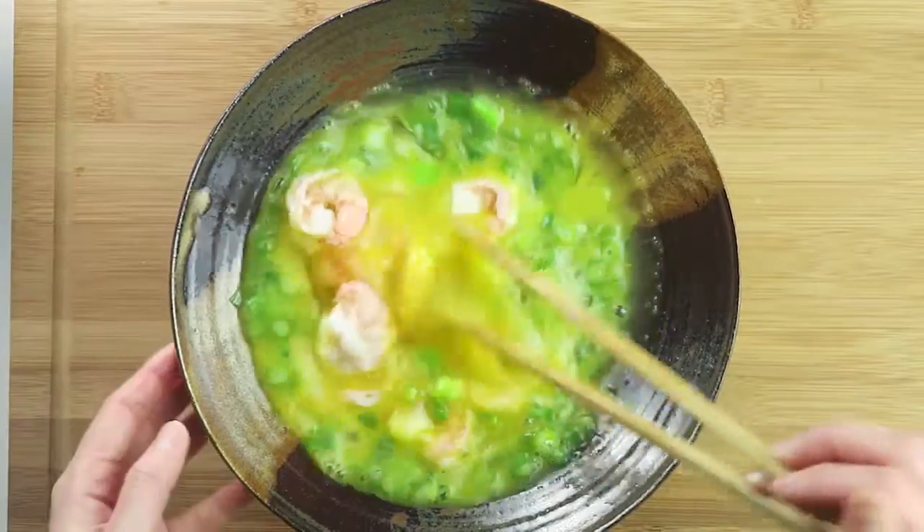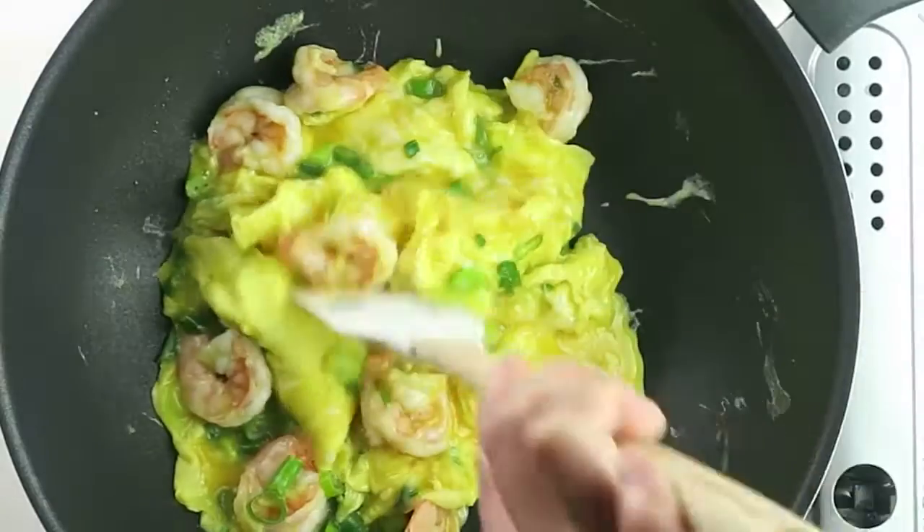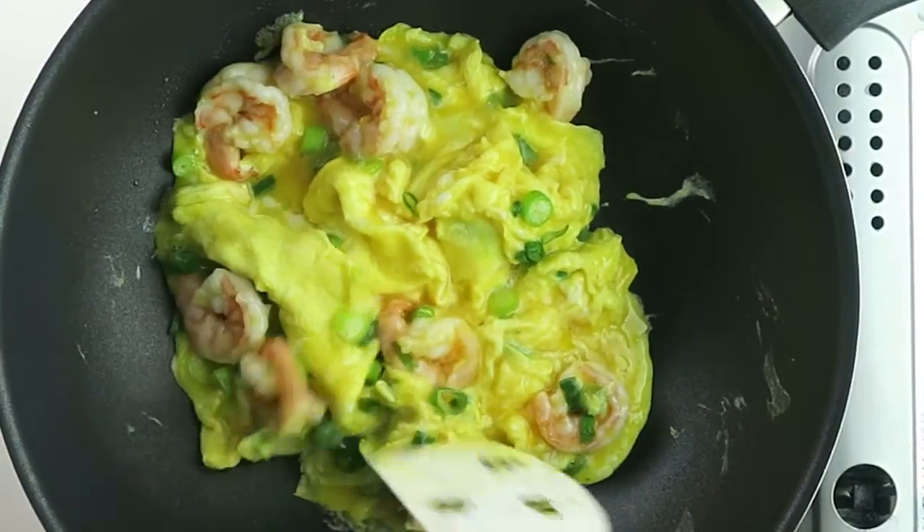Add the shrimps to the egg mixture. When the eggs are about 70% cooked, set aside.